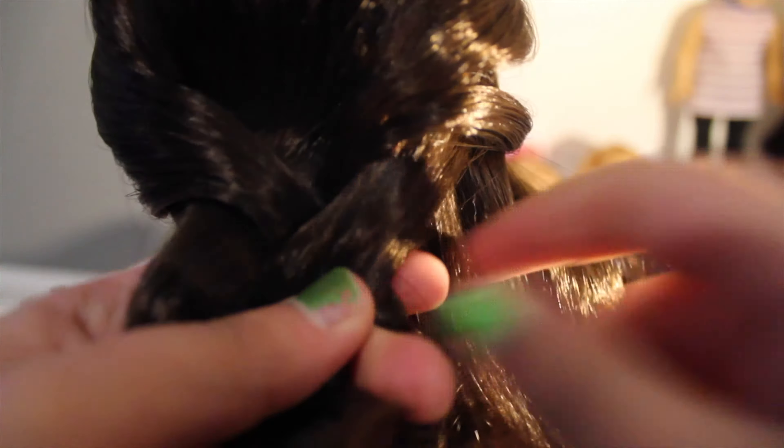So now, one more time, take a small section from the right and add it to the left section. And you're just going to continue doing this over and over until you reach the end of the braid.